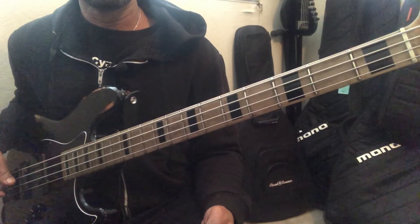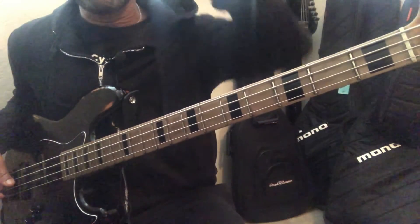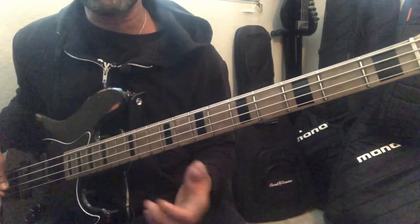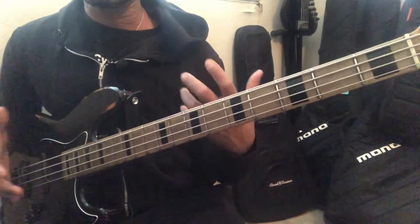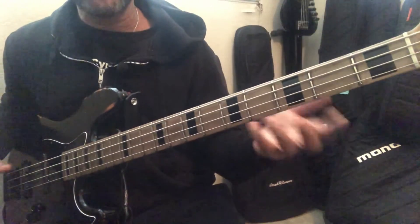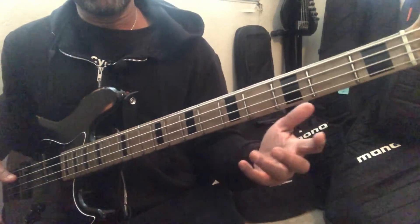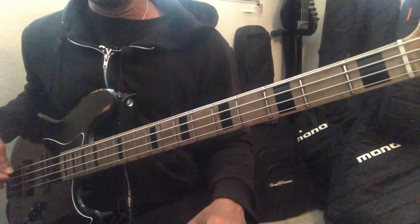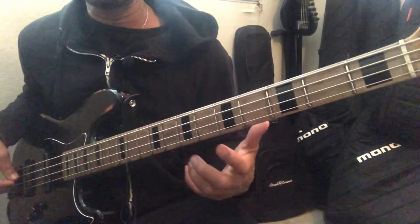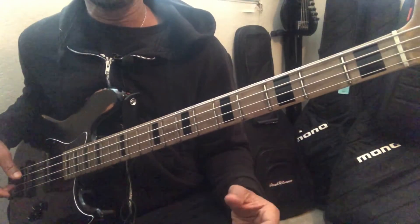Try that out. It's not a super hard exercise, but definitely as you change keys and move around, you'll start to open up your visual understanding of the neck and your harmonic understanding of the key. Do it in every key and just take your time. So many times we want to go really fast and we want the licks and all that stuff.